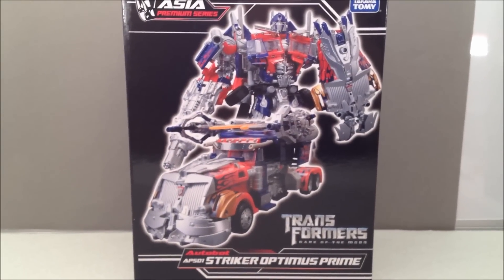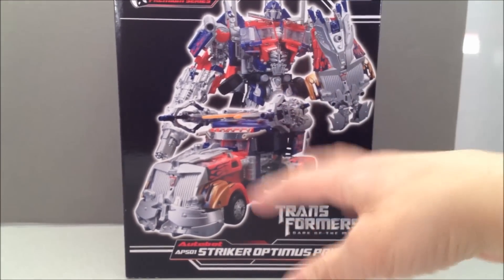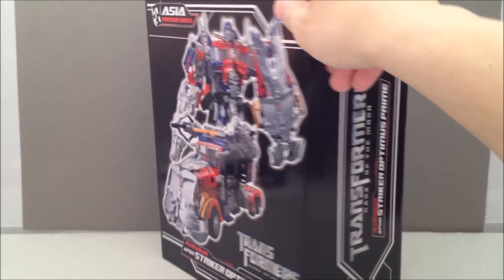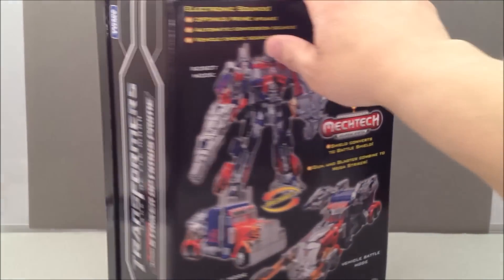So this is the Buster Prime from Revenge of the Fallen, basically with the Striker Prime armor, but he's all chromed up and silvered up and he looks really awesome. I never had the original Striker Prime — I was going to wait for it to come down in price, which it never did. But I'm kind of glad I waited because now this guy's all chromy and delicious.